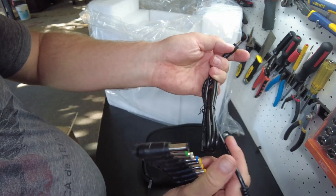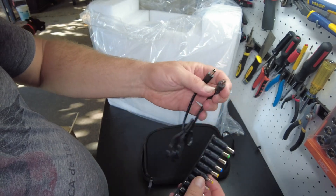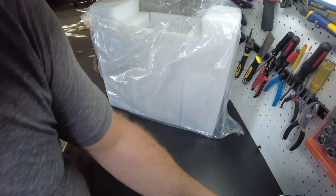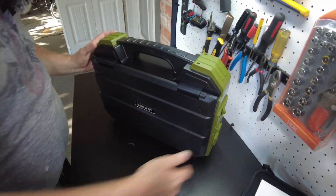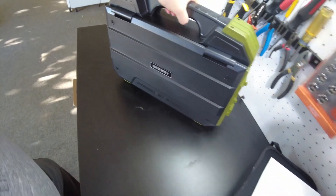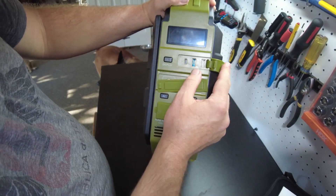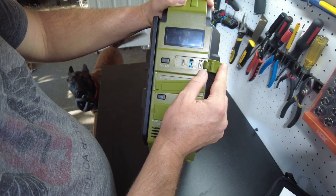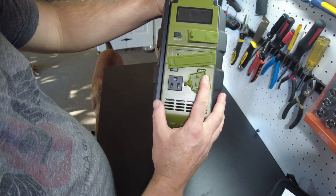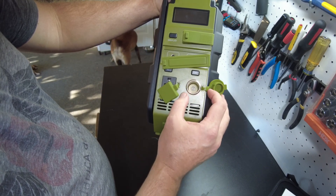This is probably the cable that goes into the solar generator, maybe for the 12 volt output or something. We've got an owner's manual - we'll check that out later. Here's the actual solar generator itself, kind of like a briefcase design. We've got USB Type-C, USB 1, USB 2, inputs, outputs, an AC receptacle, and a 12 volt cigarette lighter style jack.